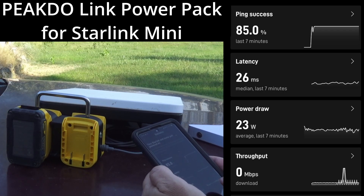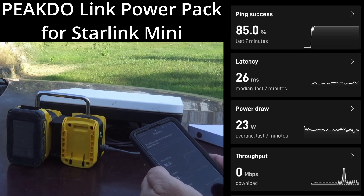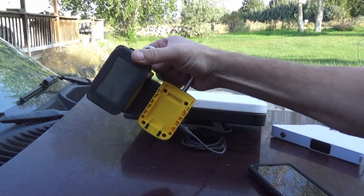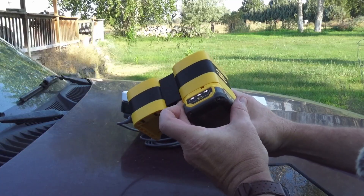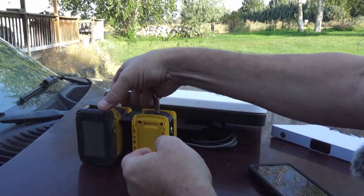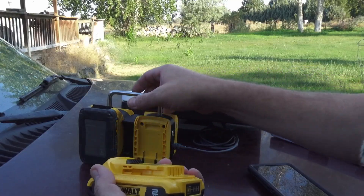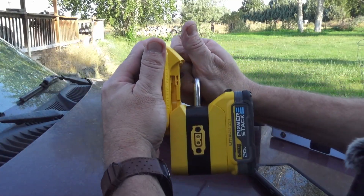Our update is finally done, and you can see we are drawing 23 watts of power out of this device. Now let's say that this battery here starts to get a little bit low — we need to recharge that.